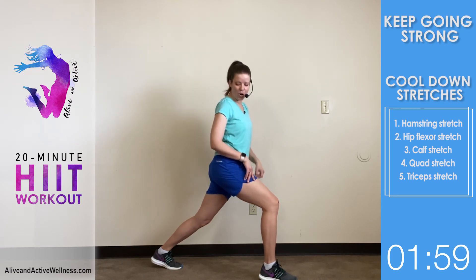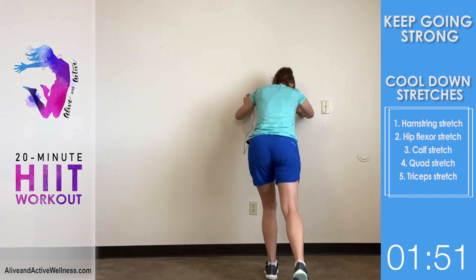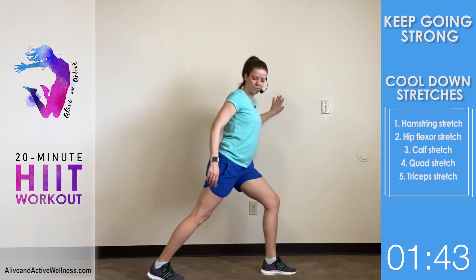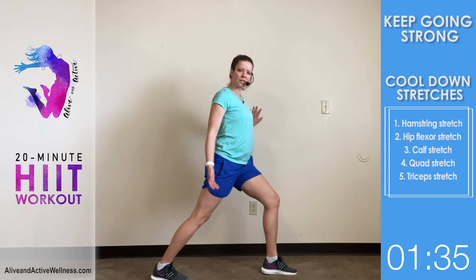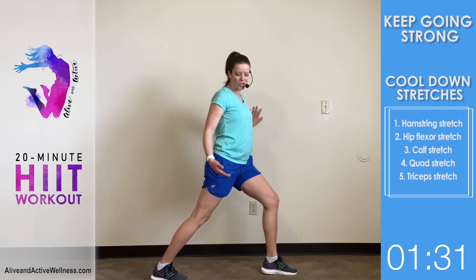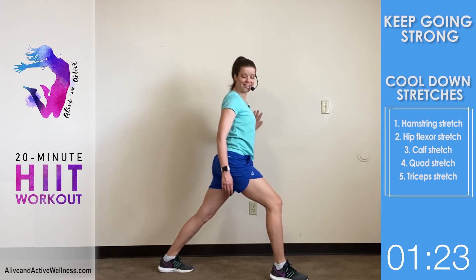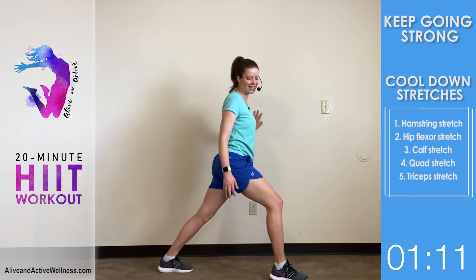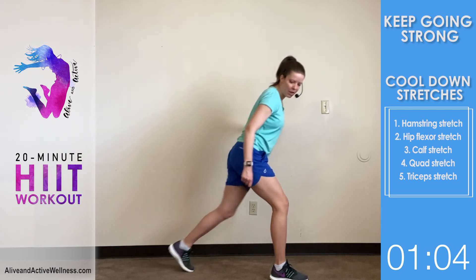'After starting your new lives in the Spirit, why are you now trying to become perfect by your own human effort?' Let's go ahead and do a calf stretch against the wall. I hit a breaking point in 2017 where I couldn't sustain the pace I was going any longer. I needed to learn to go at the pace of God's grace. It's been a long road and I'm still on it, but allowing God to set the pace is so much better.